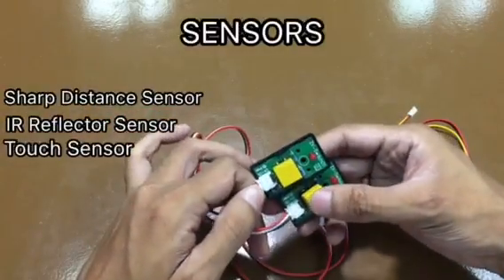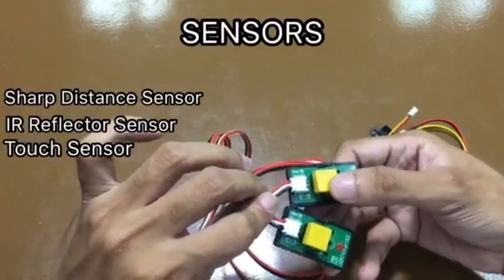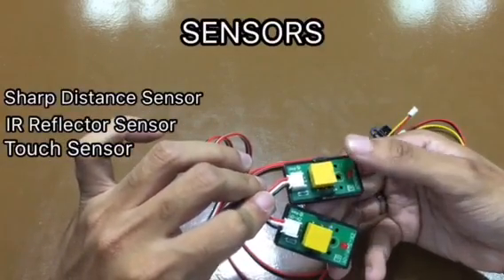And last, we have the digital switches, also known as the touch sensor. This gives us a value of 1 or 0, high or low.